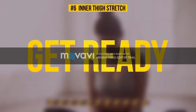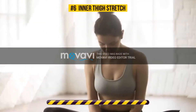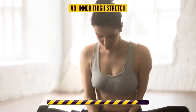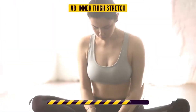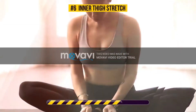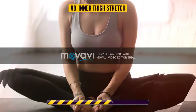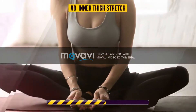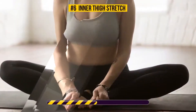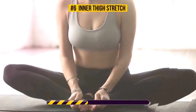You know the drill, 30 seconds on the clock. Let's go. Stretching your inner and outer thighs is key for good flexibility. This pose in particular targets the muscles of your inner thighs and groin. If you aren't very flexible, doing this stretch regularly will change that significantly.